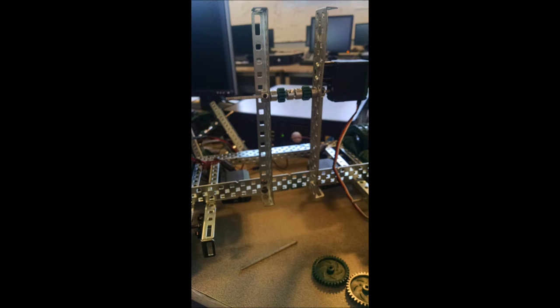Now, mount a motor on one side, 11 holes up from the bottom of the rails. Now, put a shaft into the motor through both rails and place a collar, a 12-tooth gear, a collar, a collar, a 12-tooth gear, a collar, in that order, between the inner and outer rails and tighten the collars so that the gears are the same distance away from each other as the biggest gears are.